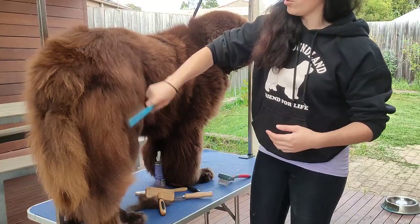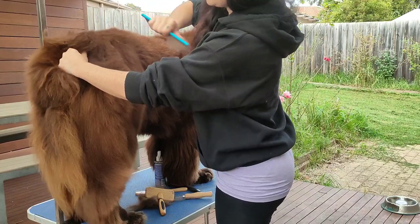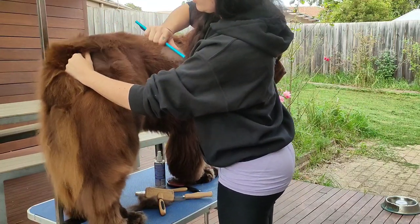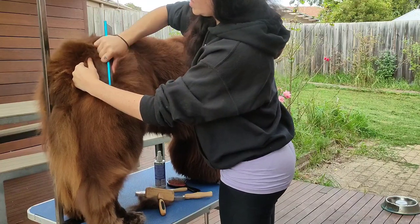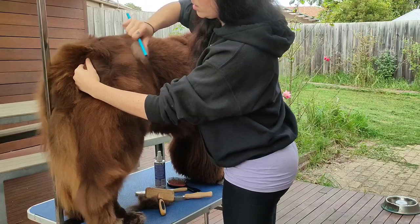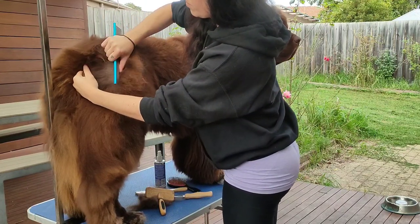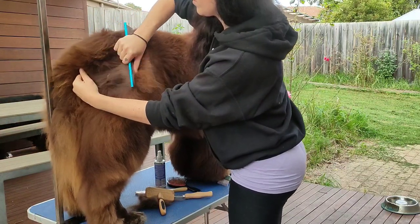Now it's gliding through a lot easier — except for there. I've just found another spot that I didn't get into. So I'll go back and again work in lines to comb the dog, laying the coat down section by section.